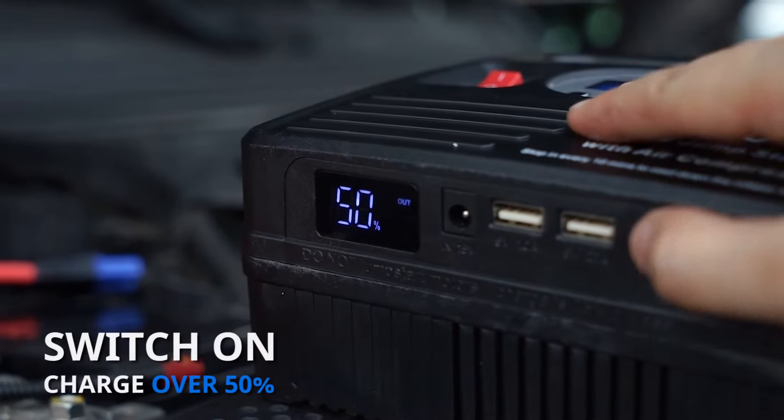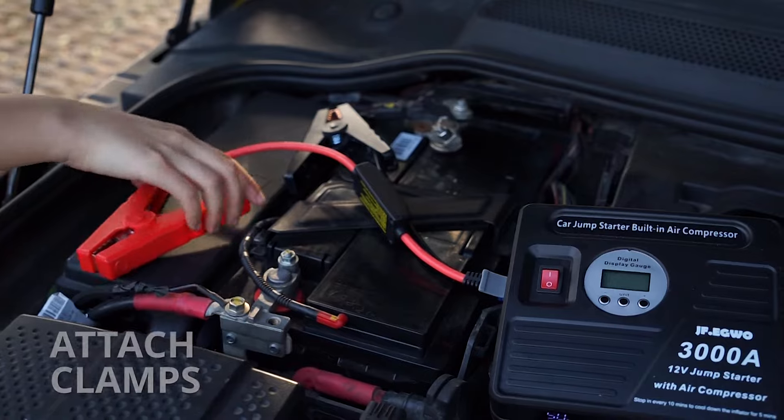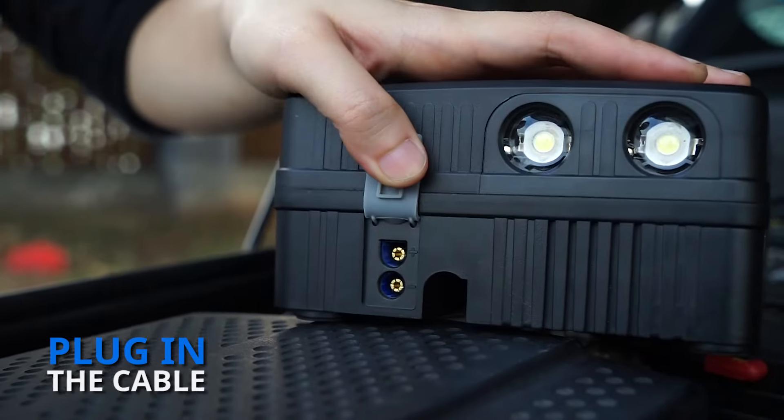First, switch on the unit and make sure the charge is over 50%. Next, attach the clamps — red to the positive, black to the negative. Then plug the clamp cable into the port on the unit.